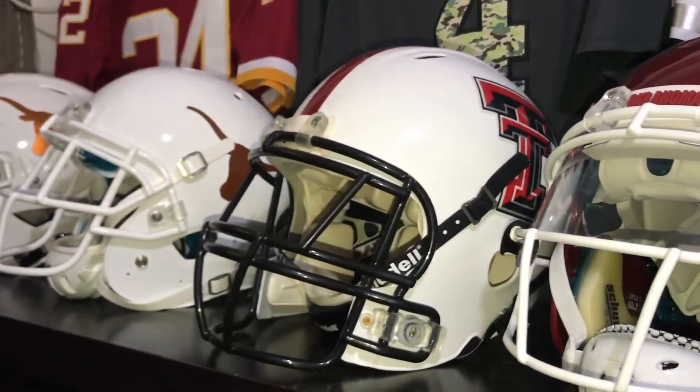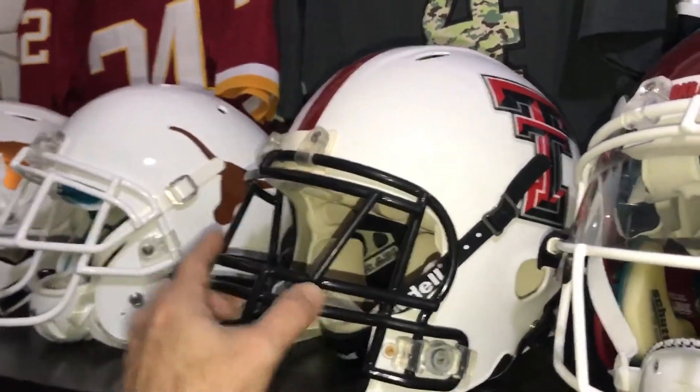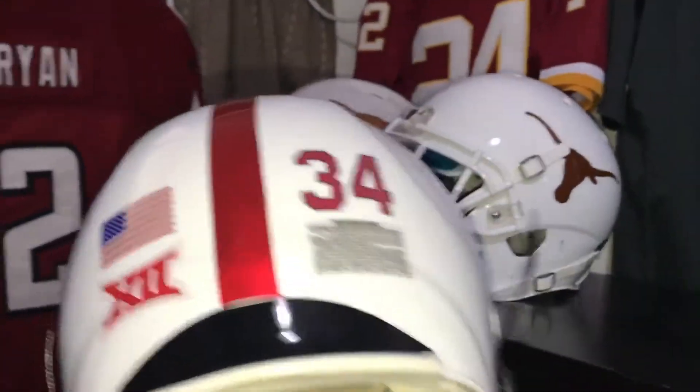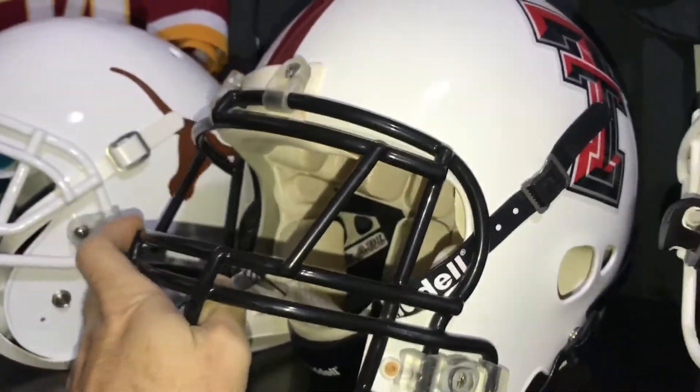Another new addition is the Texas Tech Red Raiders' alternate white helmet. It's a metallic white — you can see the metallic in the video here — with all the black trim and the chrome center stripe. I like that one.